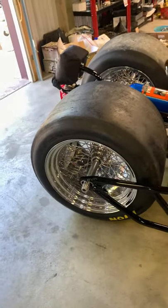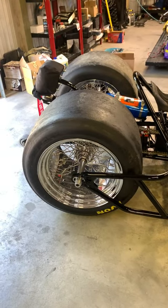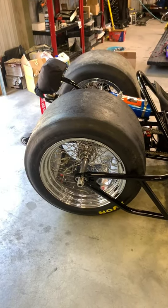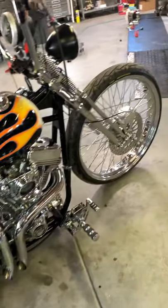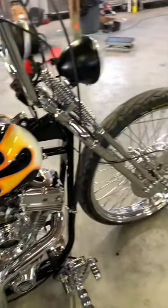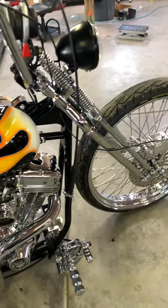So this is 18-inch wide rear wheels, which is just unbelievable. They're nothing you can store-buy — obviously they're handmade. 26-inch front wheel that matches. It's got Avon rubber on the back and Avon rubber on the front.